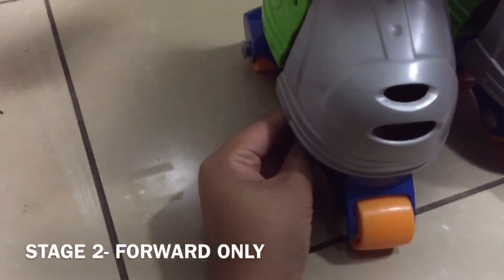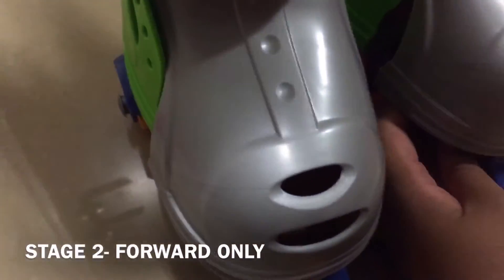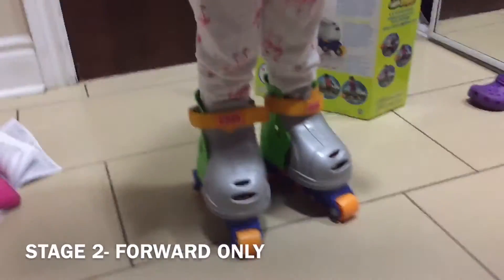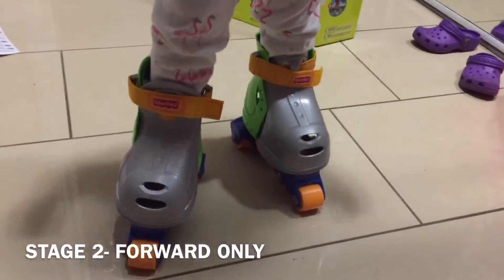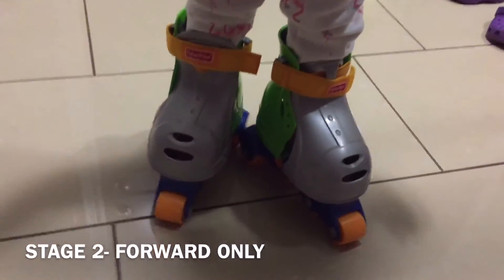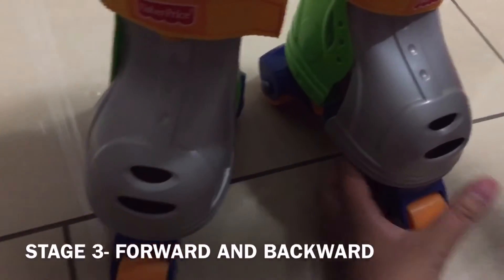Now I'm going to put it to stage two. There we go — it's a little bit easier for her. She's not really rolling backwards.